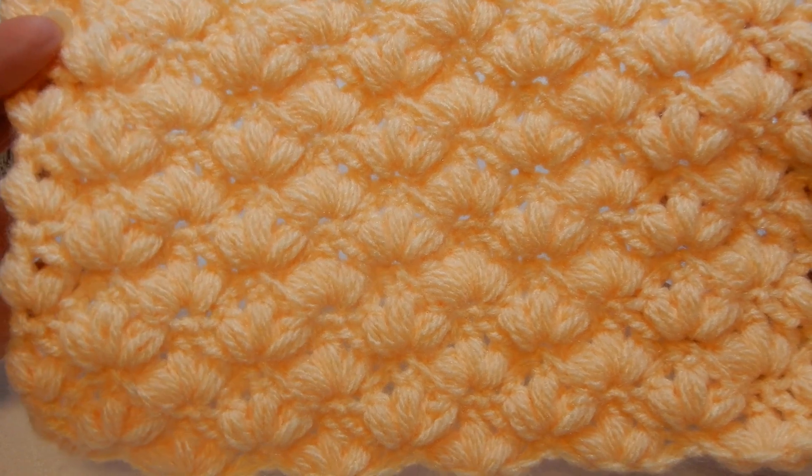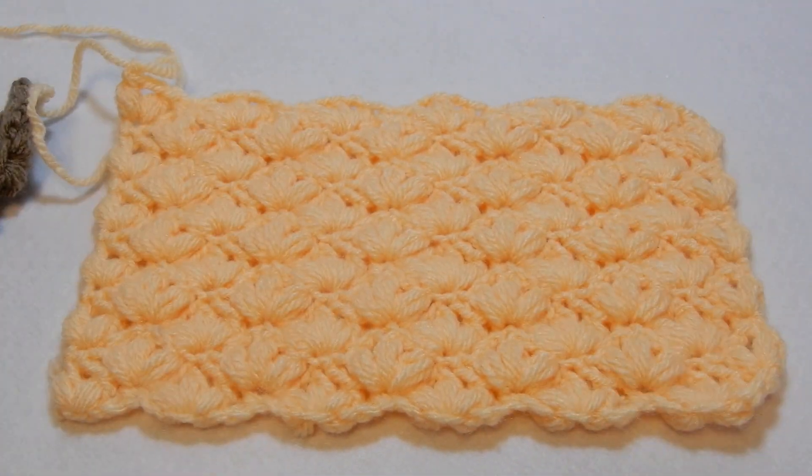So yeah, this is the stitch — I hope you like it, give it a try. Thank you for watching, bye-bye!